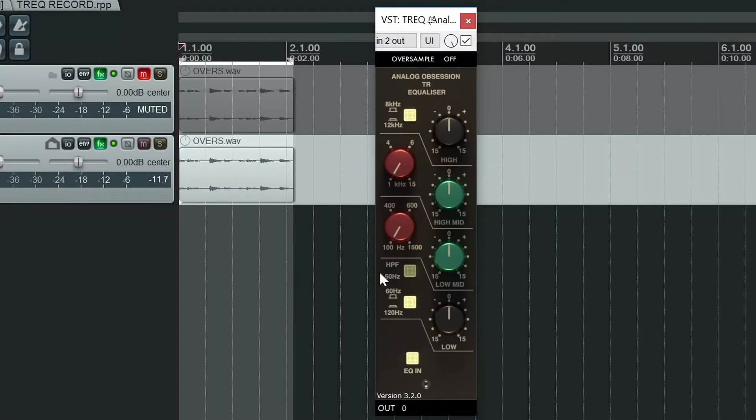We then have a high-pass filter that's already preset to 50 Hz, and this can be switched on and off with this button — when it's illuminated, the high-pass filter is on. We then have two mid-bands: the low-mid frequency band can be swept between 100 Hz and 1500 Hz, and the high-mid frequency band can be swept between 1 kHz and 15 kHz.